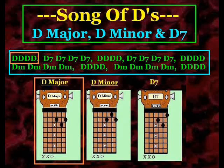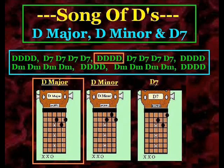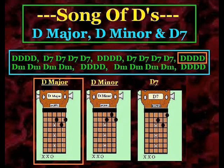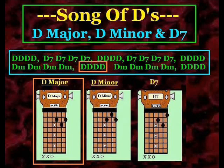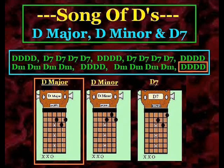D. D7. D. D. D7. D. D. D. D minor. D. D. D. D minor. D. D. D. D minor. D. D minor.